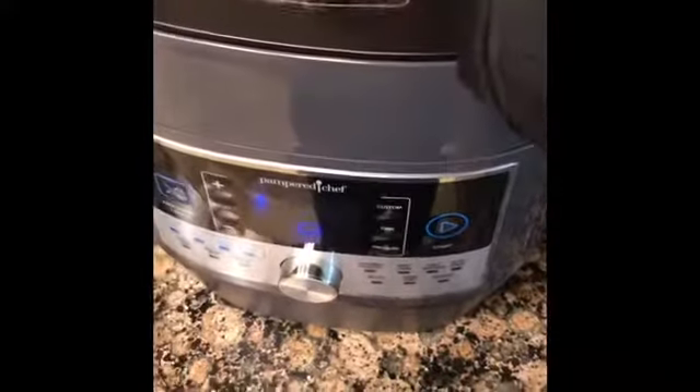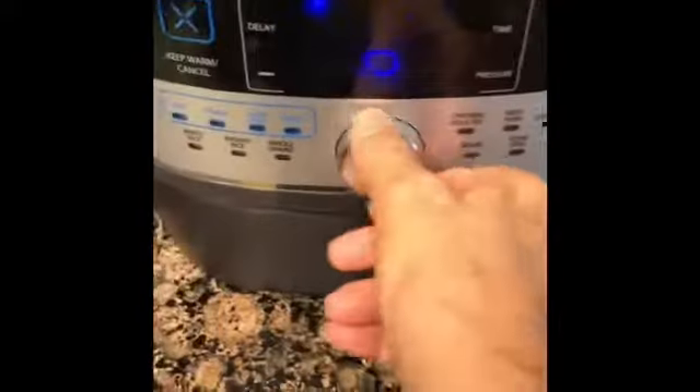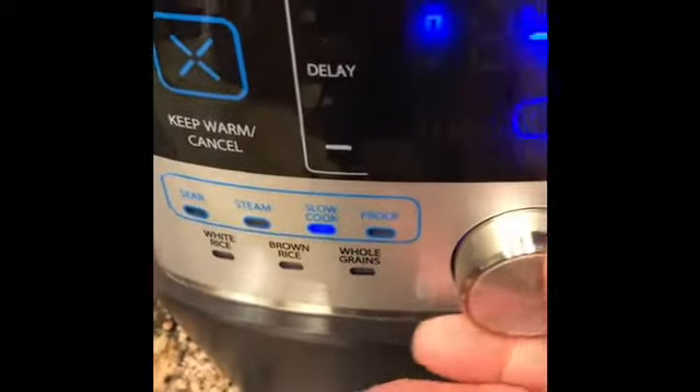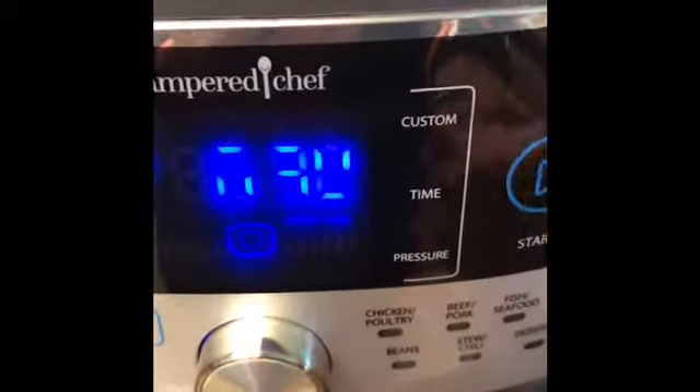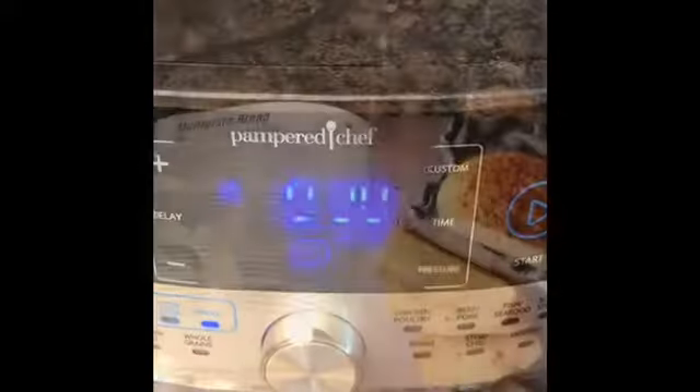The ceramic pot is in its wire cradle. I'm going to put it on proof, which is something that many instant pots don't have. I'll put it on proof and start it, and it's going to do most of the work for me.